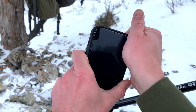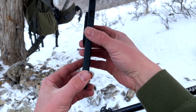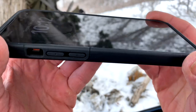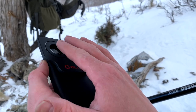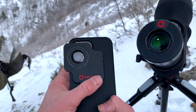It's easy to swap off if you have a specific case you want to run, but within a couple of seconds you're attached. You can see there's a little bit of a lip for protection of the phone screen and a little bit of space here to protect the camera lens.